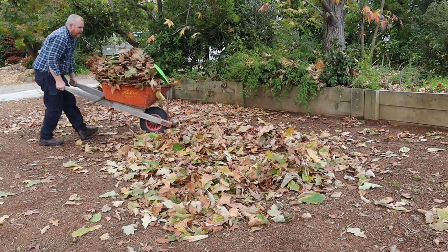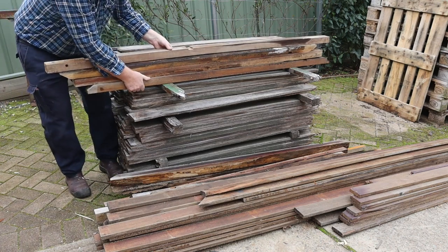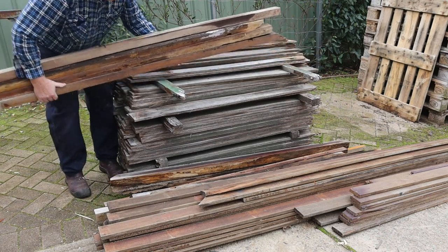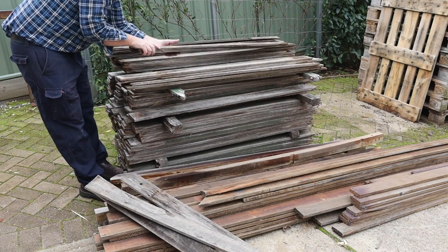Now I need to make a compost bin to hold these leaves. These thick planks will work fine for the corners of the bin. I'll use these old fence palings for the panelling.